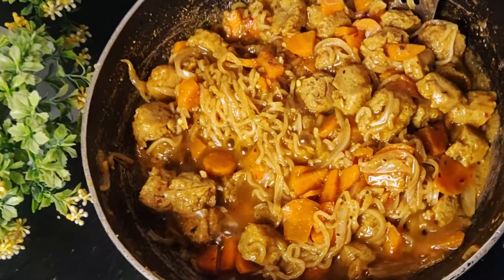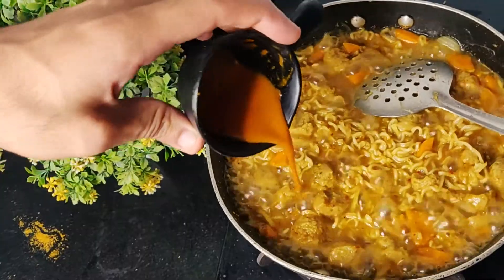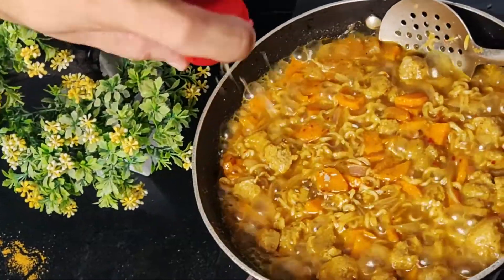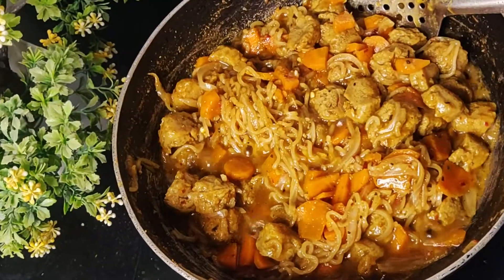Now we will let it cook until the Maggi gets a little done. When the Maggi is almost ready, we will add chili sauce, a little oregano, and a little chili flakes.